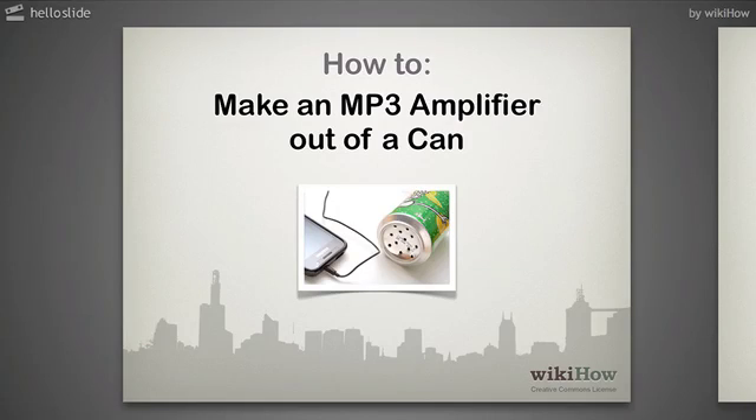An MP3 player is great for music enjoyment. But what about when you'd like to share the music around, or spare yourself having to wear earphones? Here's how you can instantly create an amplifier for your music, using only an empty drink can.